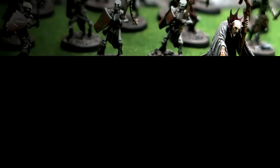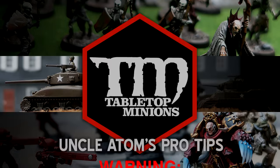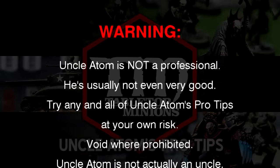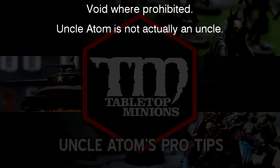In this video, I'm going to explain what heroic scale means. Warning: Uncle Adam is not a professional — he's usually not even very good. Try any and all of Uncle Adam's pro tips at your own risk. Void where prohibited. Uncle Adam is not actually an uncle.